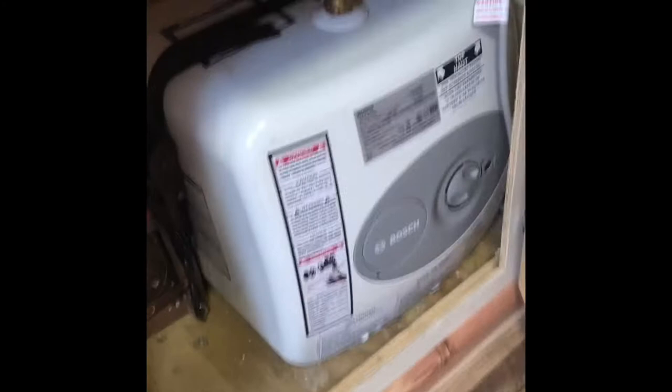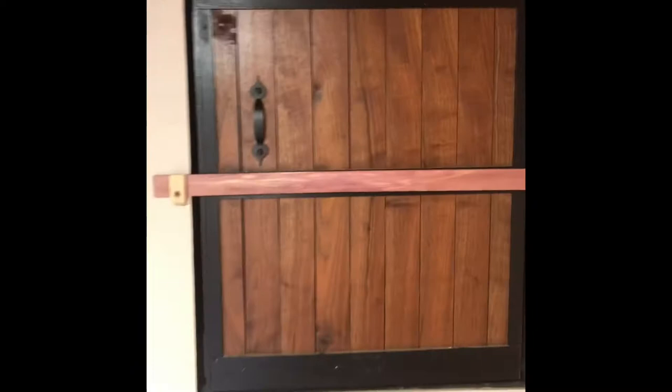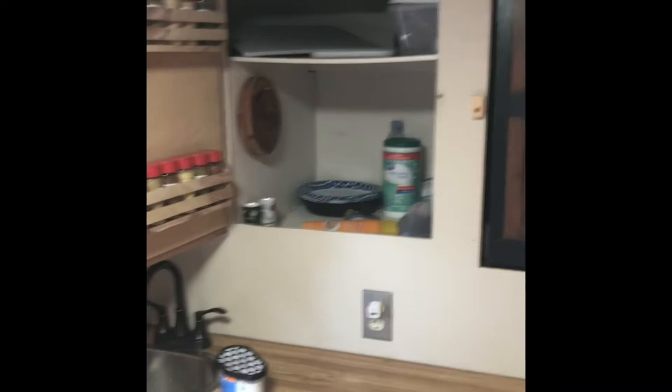Sink works well. We've got a 30-gallon water tank here, runs off a 12-volt pump. And then the hot water heater — you can only use the hot water heater when you're plugged into the wall. And then we have the refrigerator. More storage — kitchen stuff.